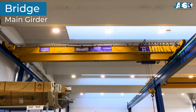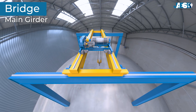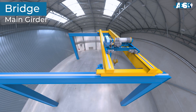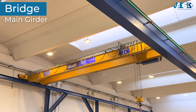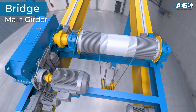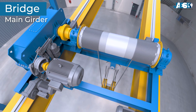Bridge, or main girder. The bridge is the horizontal structural element that connects the two end carriages and spans the working area. It can be made of a single girder — called a single girder crane — or two girders — called a double girder crane — depending on the load capacity and operational needs. The hoisting trolley moves along the bridge, carrying the hoist or winch.